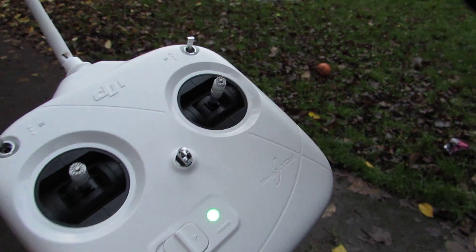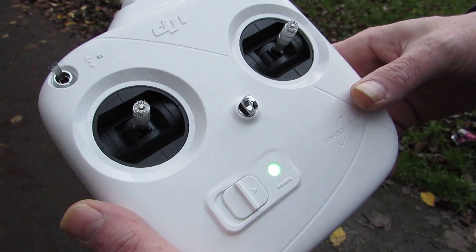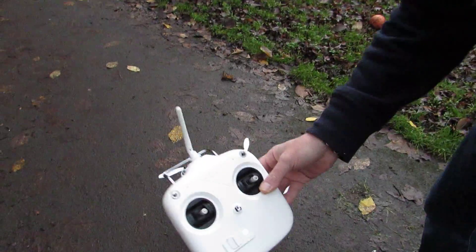So we've switched the remote control on, and the next step is to connect the battery. I'll go ahead and put the battery in now.